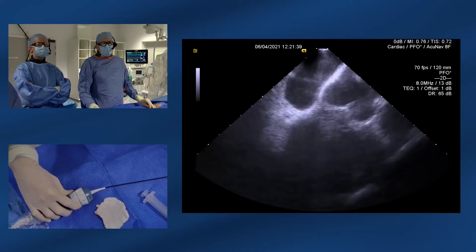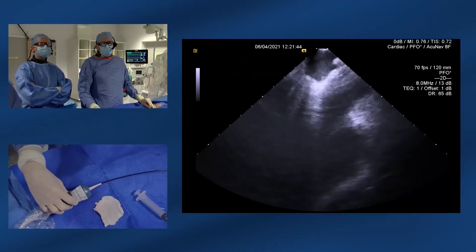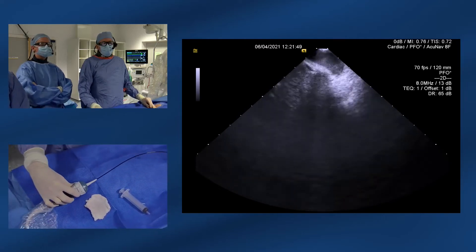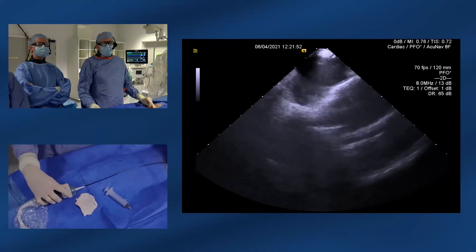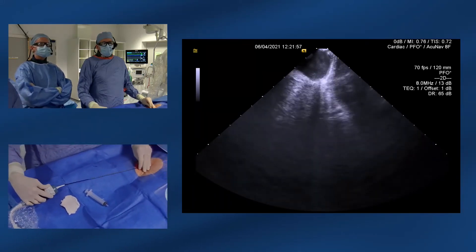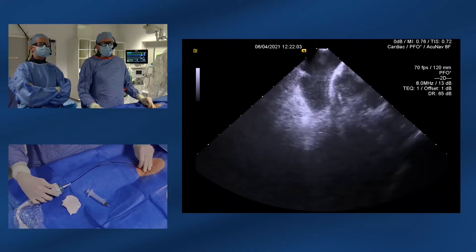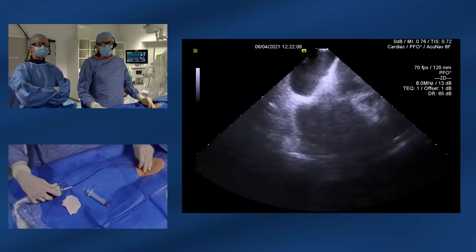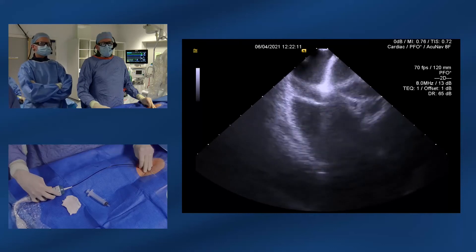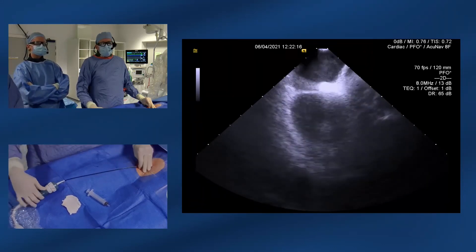I'm just going to slide back up into the right atrium now and return to our starting position. And there we are back in our home view. So to come back to the atrial septum from the home view, it's a clockwise roll about 30 degrees past the aorta and then the big wheel towards you to put some posterior tilt on. And when you've got the view, you can put the lock on and that should leave the view relatively stable for the remainder of the procedure.